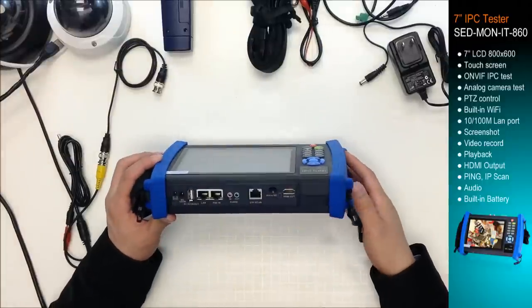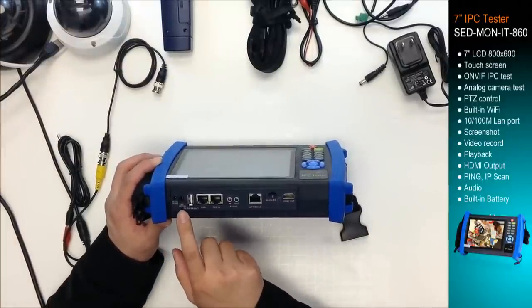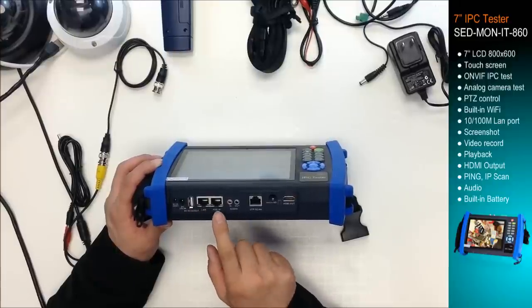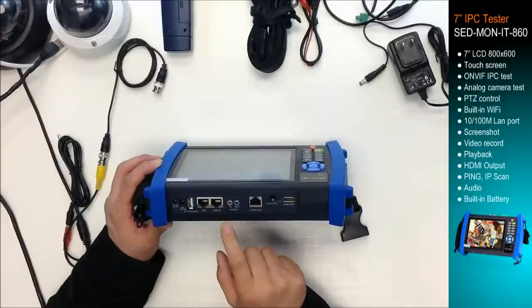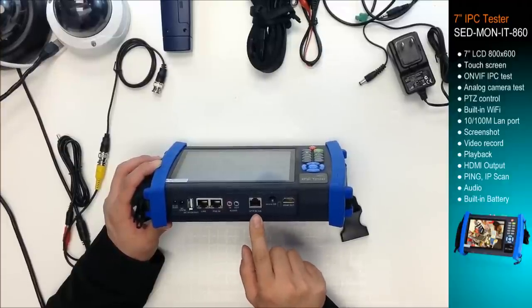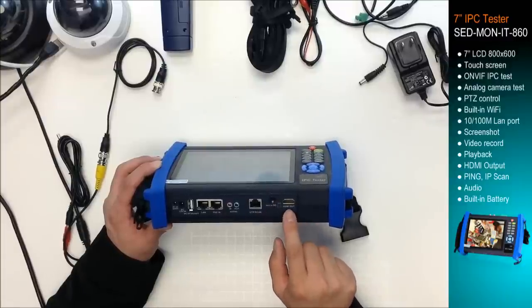On the bottom, it has DC 12 output, DC 12 input, USB output, PoE, PSE in, audio input, audio output, UTP connection, microSD card, and HDMI output.